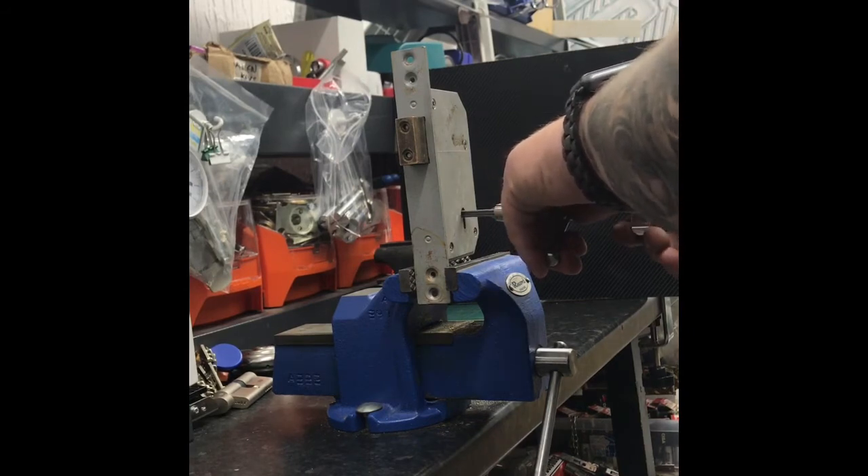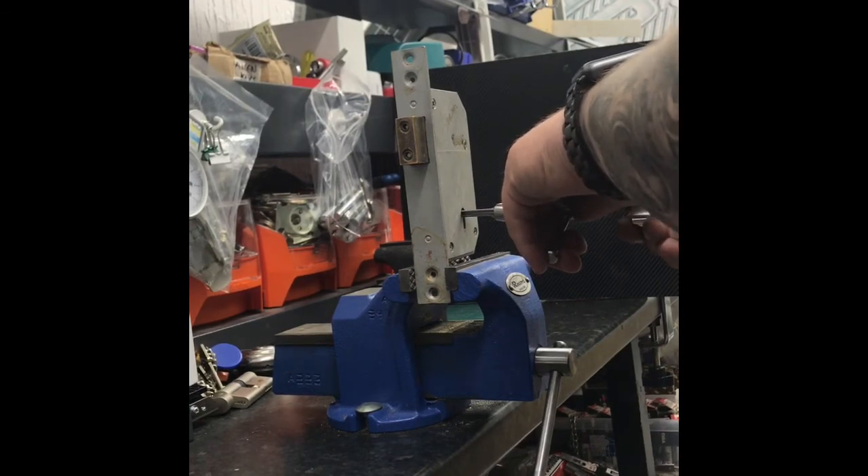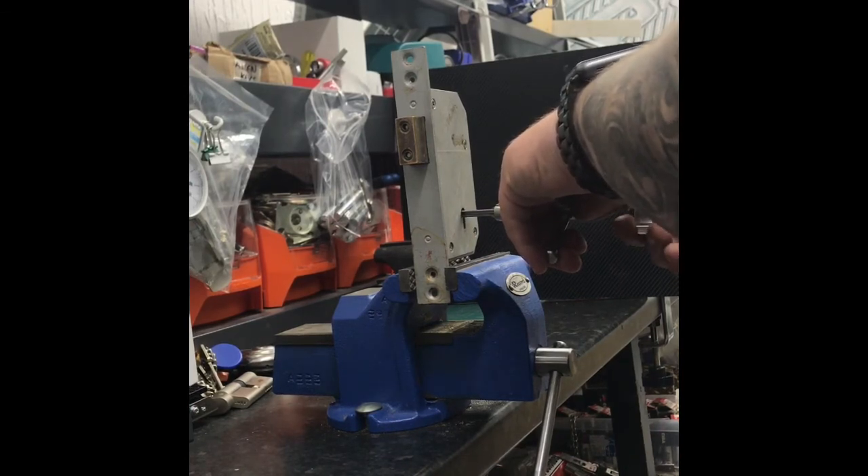One thing with these locks is that it is a lot of backwards and forwards, just making sure you've not lost your place.